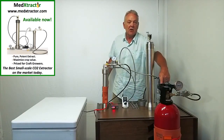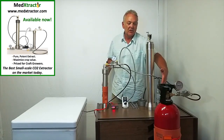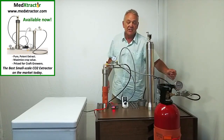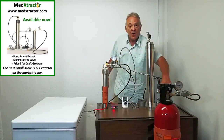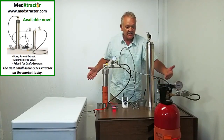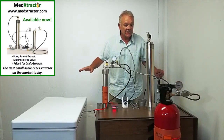Over here we have a 20 pound CO2 tank. This is the same kind of CO2 used for carbonating beverages in any restaurant — beverage grade CO2. Wrapped around that is a band heater. This provides heat to the system because the system consists of a warm side versus a cold side, which I will get into in just a moment.